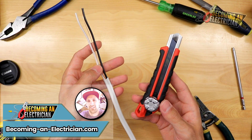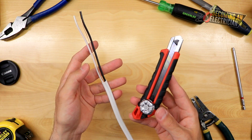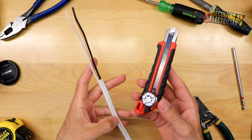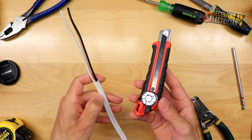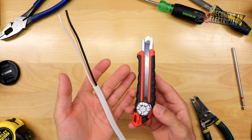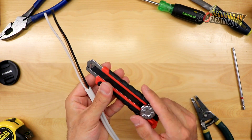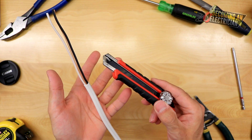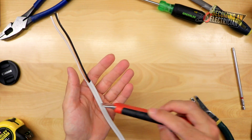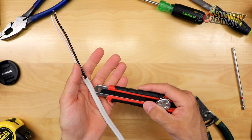Hey everyone, Riley here for becominganelectrician.com. In this video I want to talk to you about how to strip the jacket off of your wire — this is house wire, your NMD-90. I just released a video about my favorite knife as an electrician. I like an exacto knife, and as I said, a knife is one of those things that's always up for debate with electricians. You've got to be very careful with an exacto knife, and I'll show you how to be careful and how to strip your wire very well in this video.